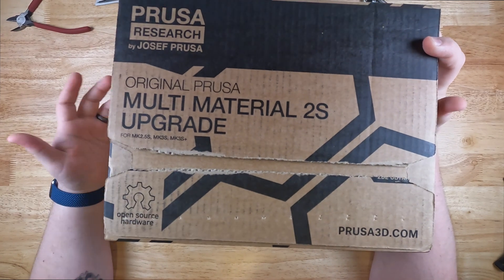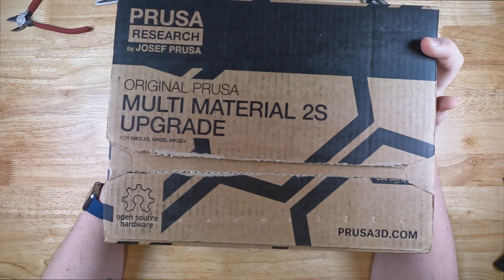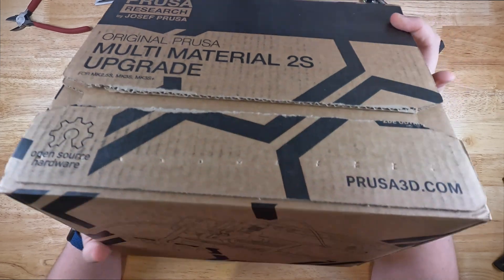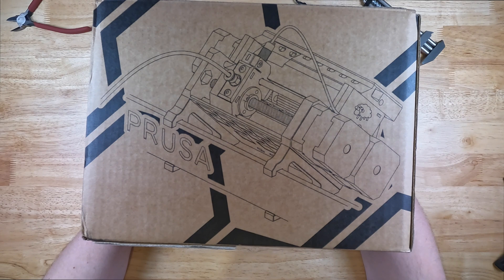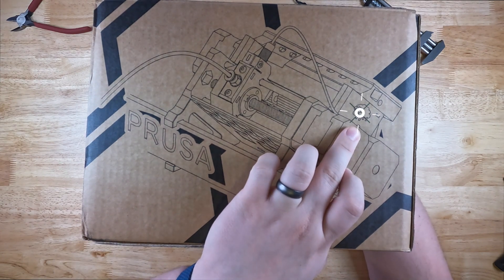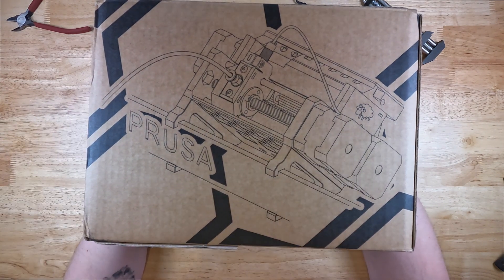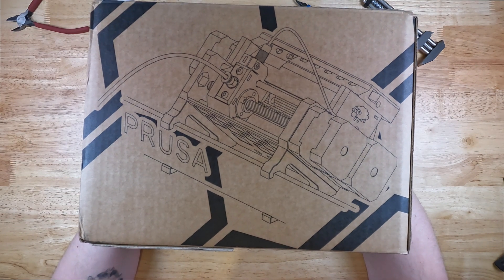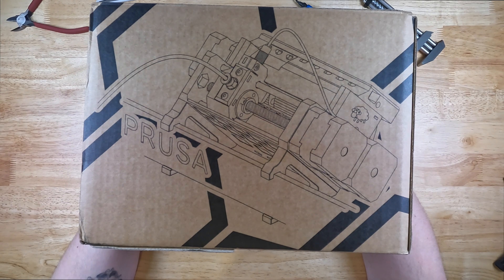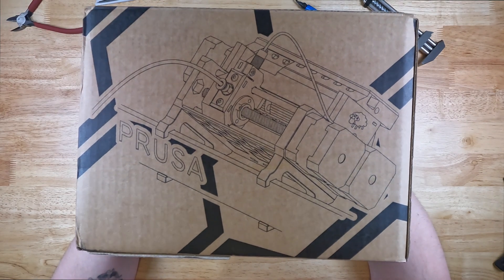What we can see here is our standard Prusa box with the open source hardware logo. On the side, we have a nice diagram of the Multimaterial Unit. I do like that they included this little sheep here as a nice little Easter egg. I believe that was actually the avatar that the MMU designer initially used for his account. It looks like they've included a few of these Easter eggs throughout the unit — one is actually on the control board, and we'll validate that when we get to it.